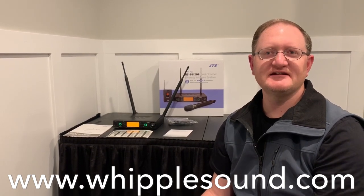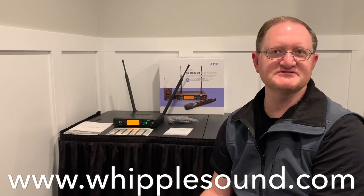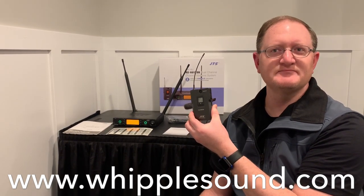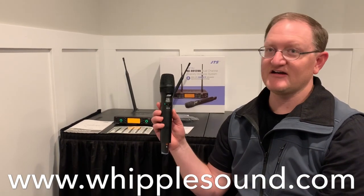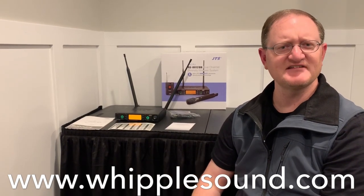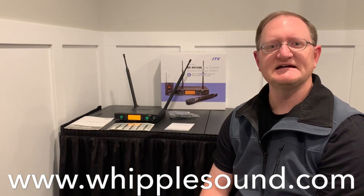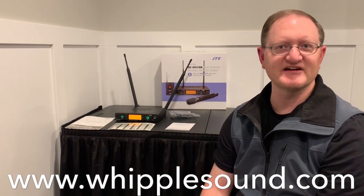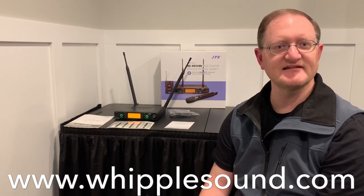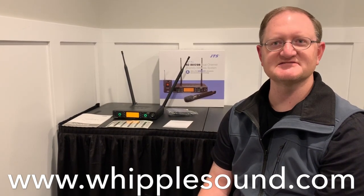Hello, it's Luke with Whipple Sound, and I'm going to do a review of the new JTS RU8012dB dual receiver, the RU850LTB body pack transmitter, and the RU850LTH handheld transmitter. This is a fairly new system in the United States. It's got 36 MHz tuning bandwidth. This particular model is in 506 to 542 MHz, which is completely legal after the changes the FCC has made with the 600 MHz band.